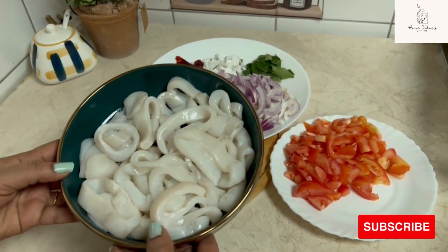Now we will add the tomato to the top. Then add the tomato to the top. We will mix it for 2-3 minutes.